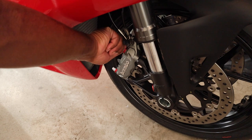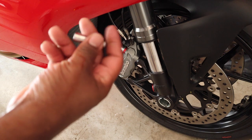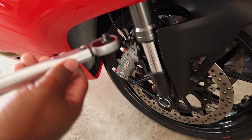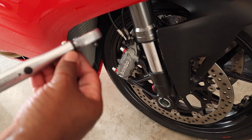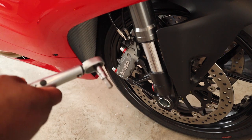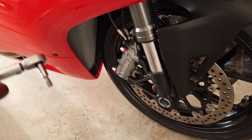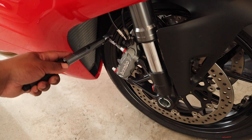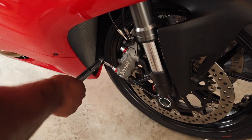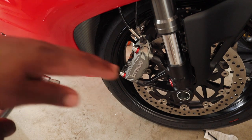After we've done that, we take our 8-millimeter hex key socket off the ratchet and add it to our torque wrench. I have my torque wrench already set to 53 inch-pounds, and now we're just going to torque it down.